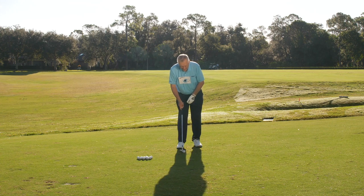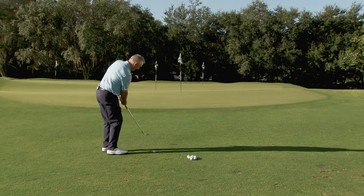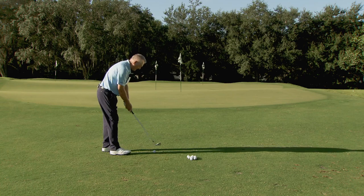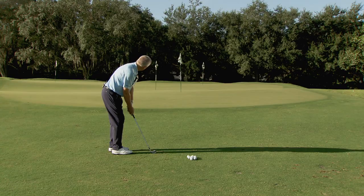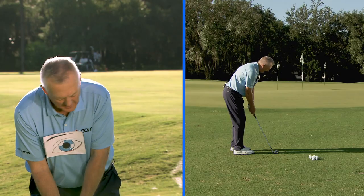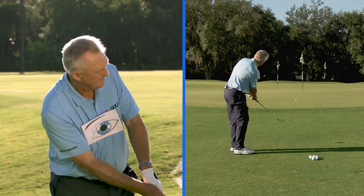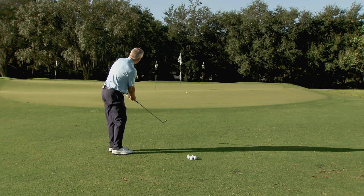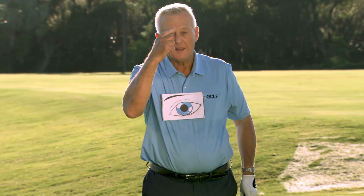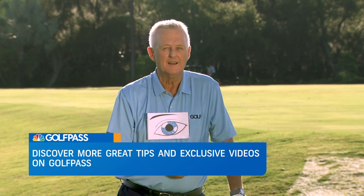So let's see if we can get that eye to the target. You can see the eye keeps moving. Here we go — nice little chip shot to that flag, nice firm green. The ball's back because I'm hitting a pin shot. Eye to the target. I like that very much. And I know that if you try that, you will play better.